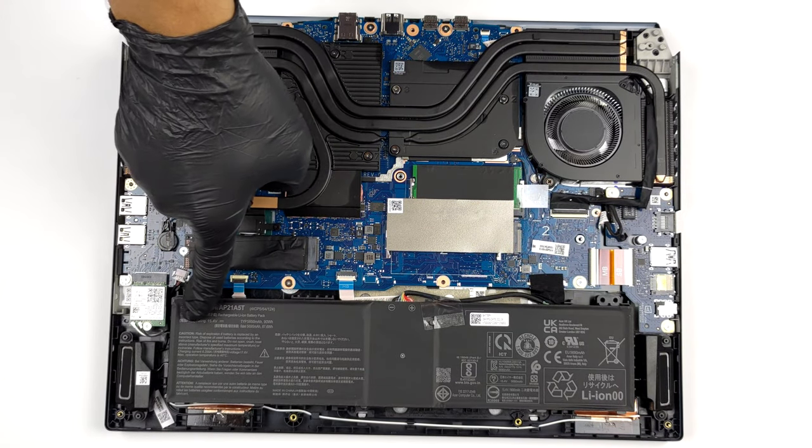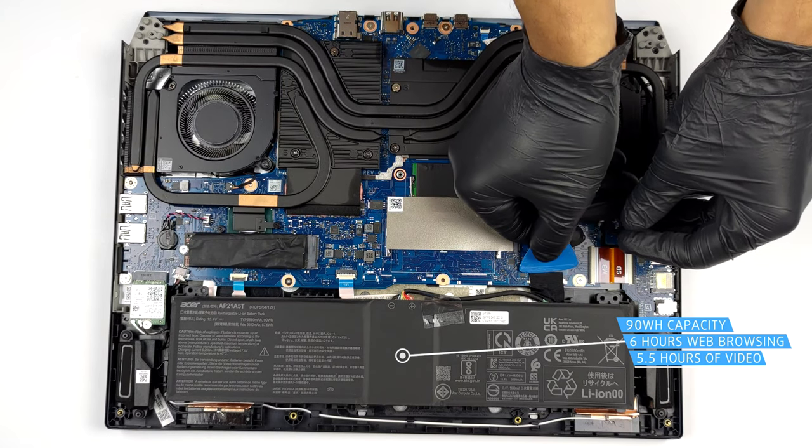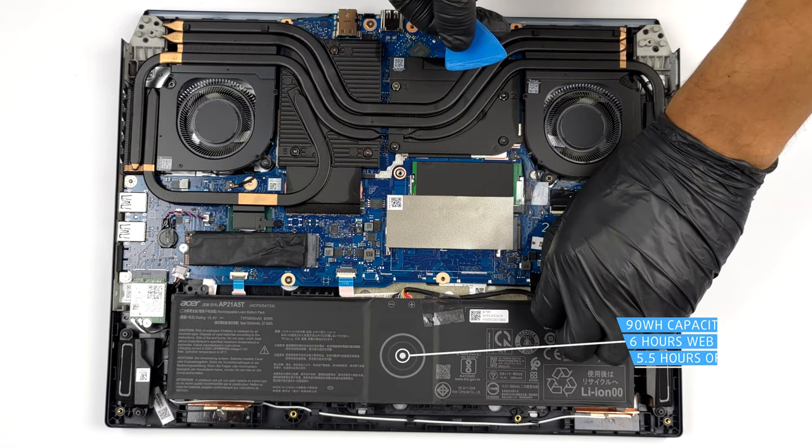Here we find a 90Wh battery pack. It lasts for 6 hours of web browsing or 5 hours and 30 minutes of video playback. To take it out, just unplug the connector from the motherboard.